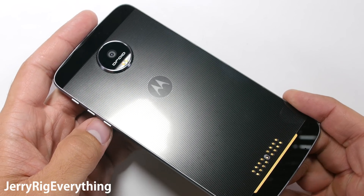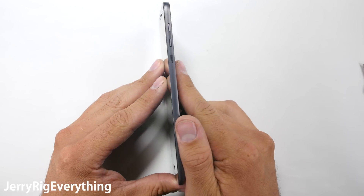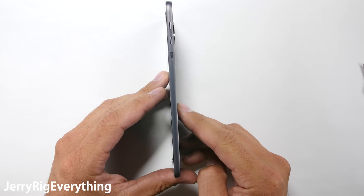Is the screen plastic, like the Galaxy S7 Active, or would it catastrophically crumble under pressure, like the Nexus 6P? After watching my tests, you'll know what to look out for when using your own phone.